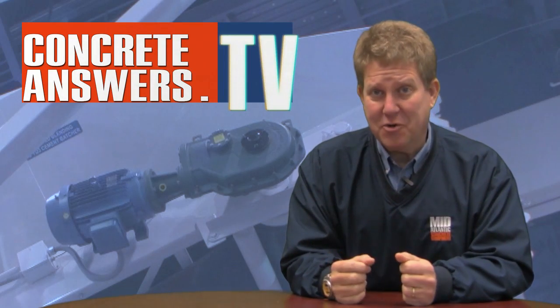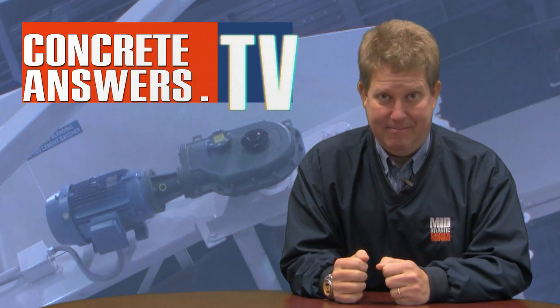So there you have it — motorized torque arm, pretty neat little product, nice tight little package, a lot of safety built into it. Hope you liked what you saw. Check us out on the web at ConcreteAnswers.TV. Thanks to our sponsor, Mid-Atlantic Concrete Equipment. See you next time.